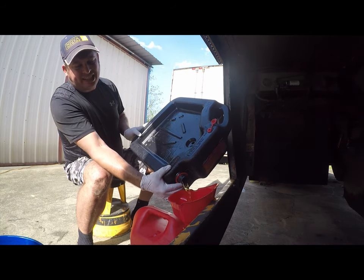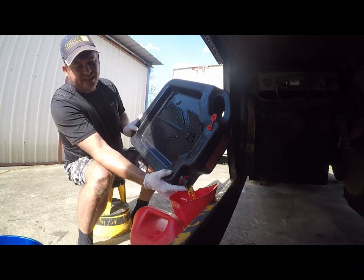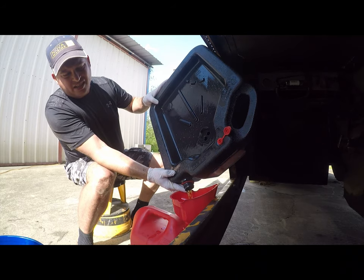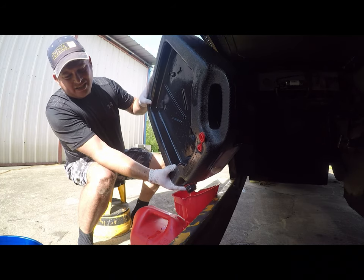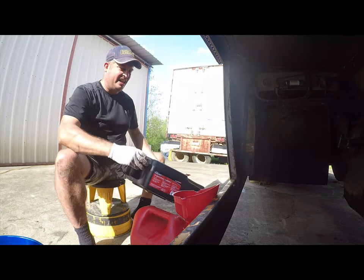Oh, that's kind of nasty diesel — it's certainly not green and clean. There's a little bit of crud in there; there'll be a lot more crud before this is done.